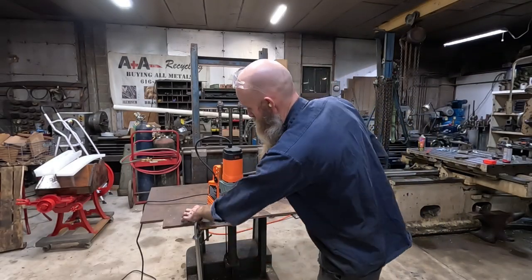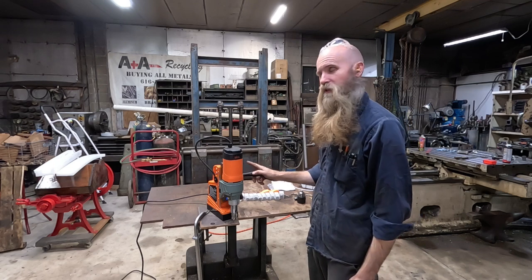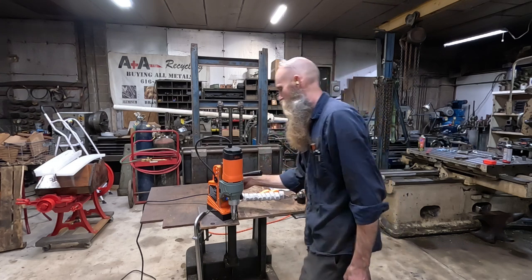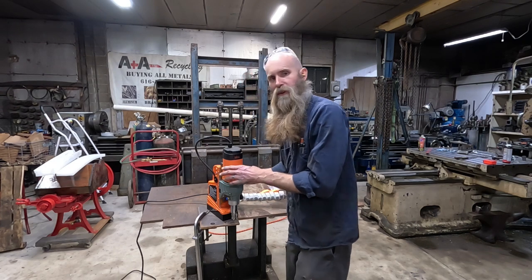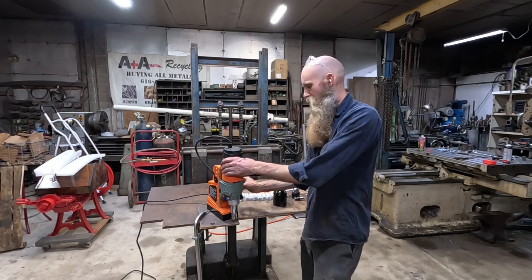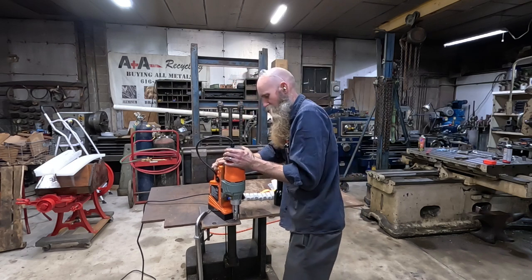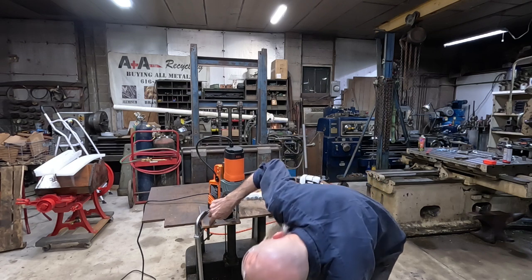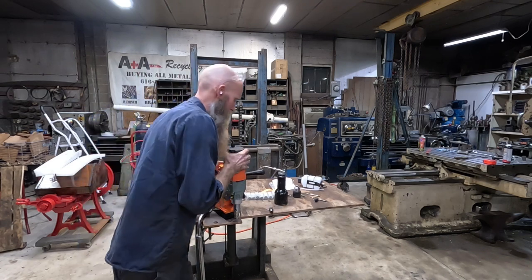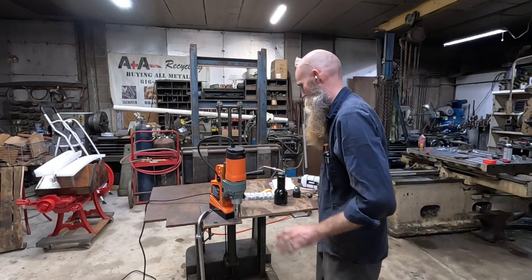Alright, we're set up here on the edge of this plate of steel clamped down so it can't get away from me. This is the single-speed model — they do have variable speed versions. This one turns 800 RPM, which is honestly a little on the fast side for big stuff, but that's not what I want this for. If I was going to get one for universal use I'd look at a variable speed model. First thing I'm curious about is the safety interlock — it does require the magnet on before you can turn on the drill. I'm on 3/8 plate, and I am not capable of ripping that off. Good sign — it is really nailed down.